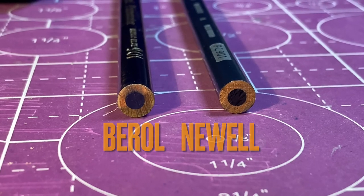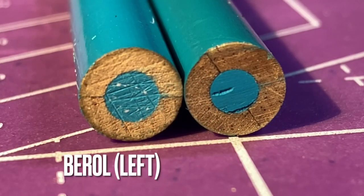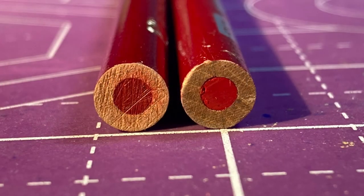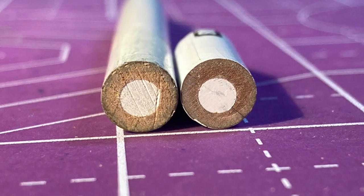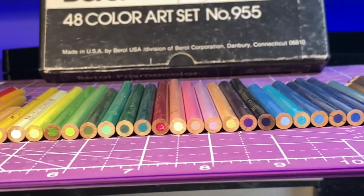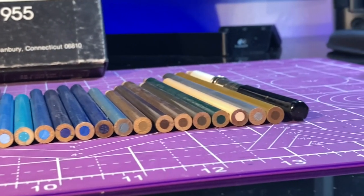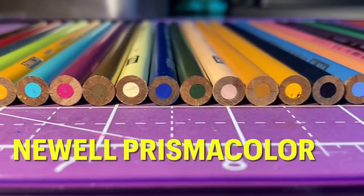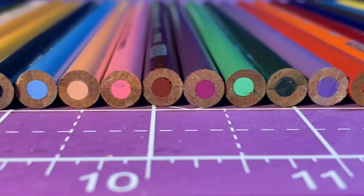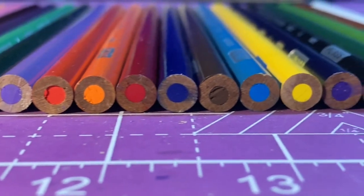Another difference I noticed is that while both wooden shells are the same outer diameter, the actual inside core — where the pigment is — is a little bit bigger on the older set. This might be one reason why the newer set is a little more fragile and prone to breaking. On the older set, the center pigment core seems more consistently centered, and the two wooden shells appear more like one piece. On the newer set, some almost seem like they're starting to separate or weren't pushed together as well, and the center cores on the new set seem more consistently slightly off-center.